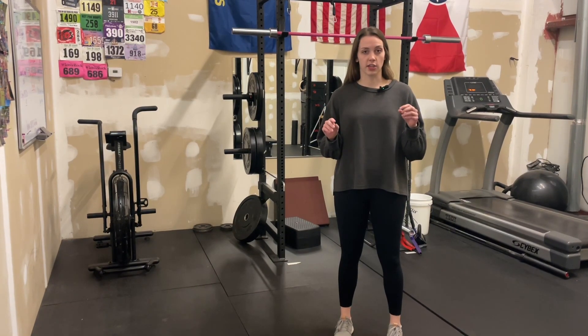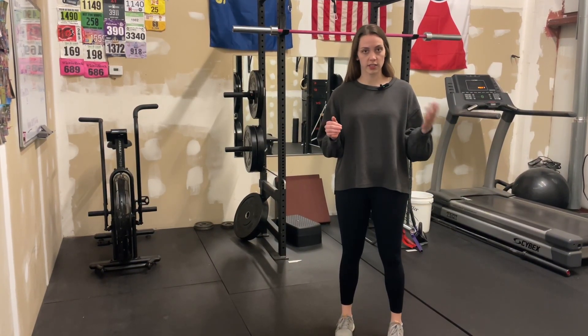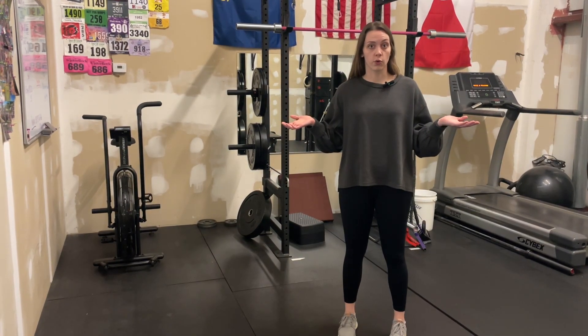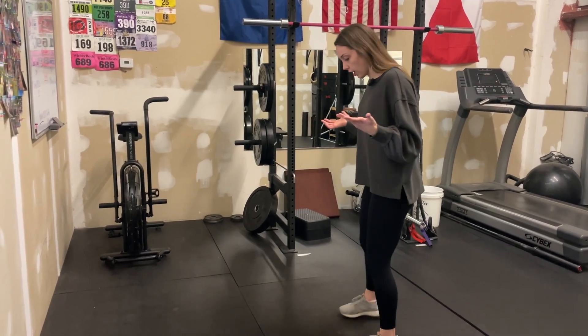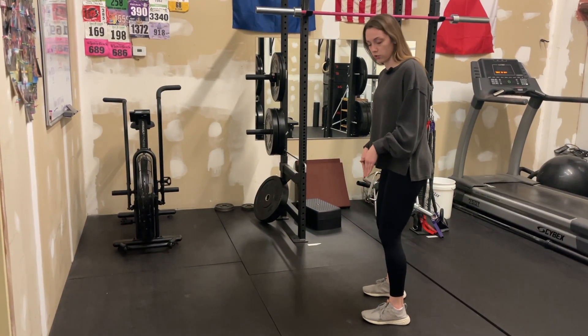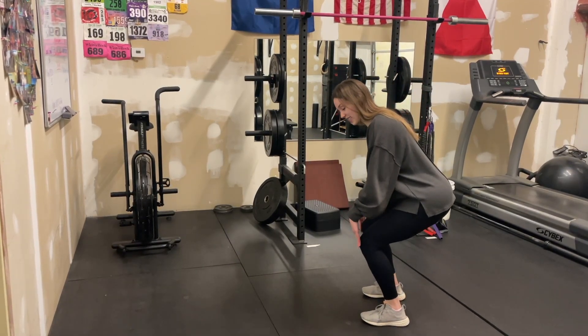But first, I want to bust a common myth that a lot of our patients walk through the door thinking. And that is, how should you squat? Can your knees pass your toes? We have a lot of people that still come in and squat, and we were told for a long time that when we squat, our knees can't pass our toes.